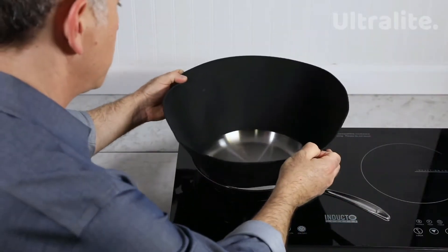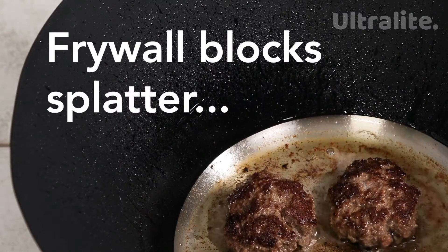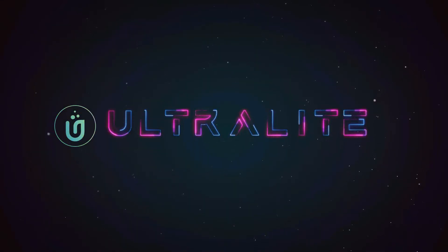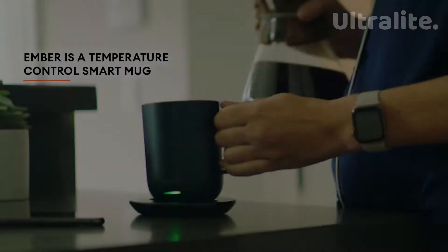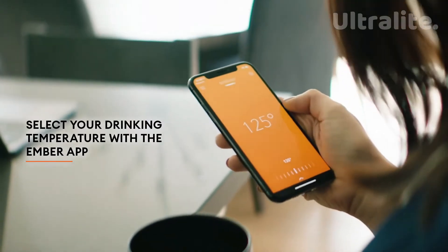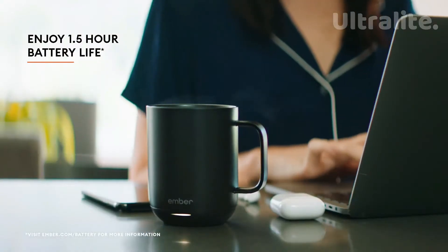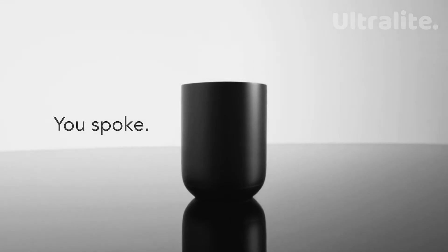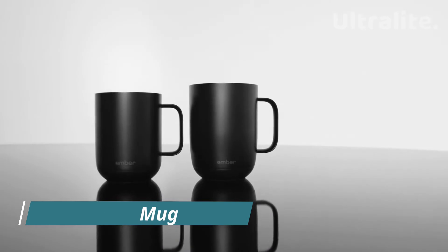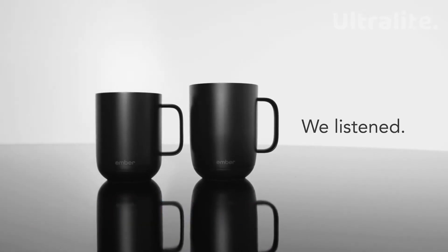Without wasting any more time, let's get started. Many times the most common thing you see can become the most important. Now we will talk about an innovative gadget that can solve very simple but very annoying problems. The amber mark will act like a thermostat and the app will indicate at what temperature the drink will be heated.